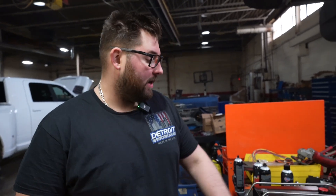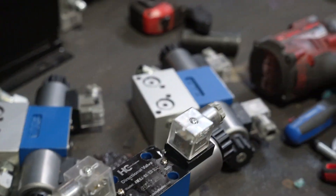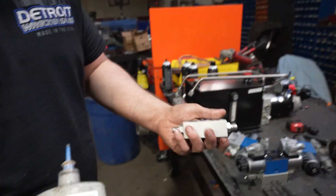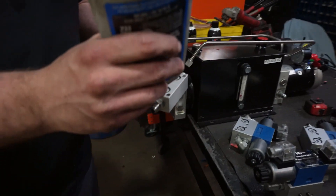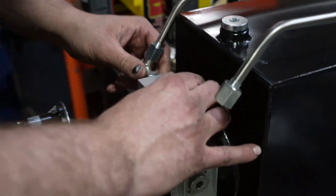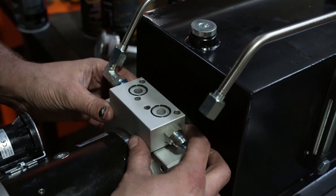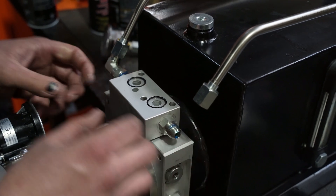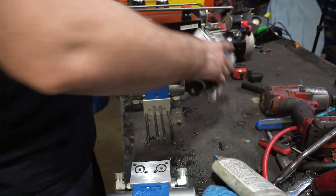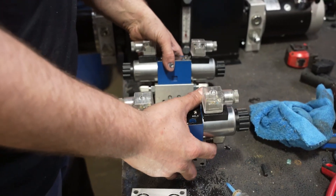Now that we've fully inspected all our valve stack — we checked all our o-rings in between the valve stack and they look good — we are going to put it back together. First thing, take your blue loctite — this is your bottom block right here — and put a little bit on the threads, just like that. We're going to screw this on, line them up, put them all together, leave your studs in there, make sure everything is clean, and start feeding them on.